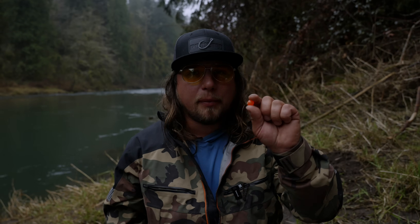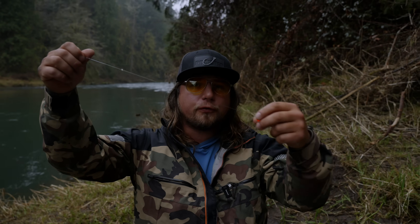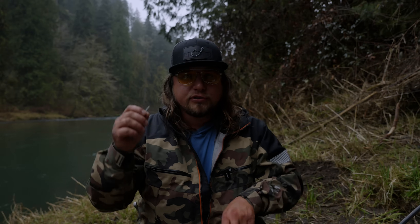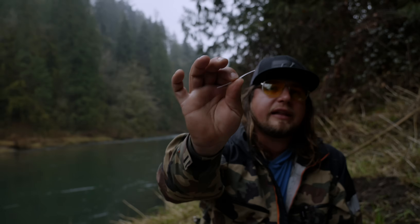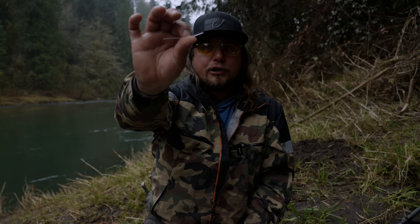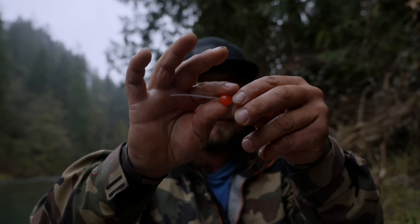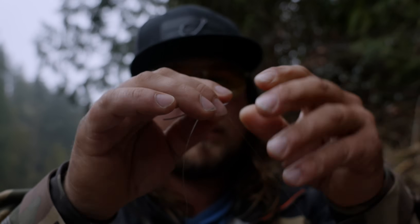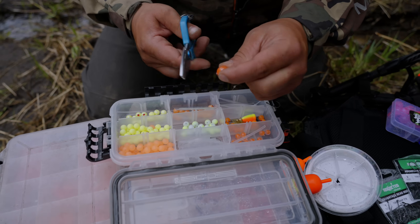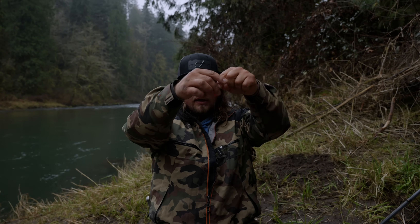My second to last step before fishing is to double down on my bead peg. I want that bead to stay right where it is above the glass bead. If I don't peg the bead, it's going to float freely up and down my line and at times won't be sitting close enough to my hook to actually hook the fish. You can use either a toothpick or one of these clear Brad's Bead Stops — these are probably less intrusive on your line. What happens a lot of times with toothpicks is it can damage your line. I'm going to slide that little rubber tube up through the middle of my bead and pull it tight, taking the other end making sure I don't litter.